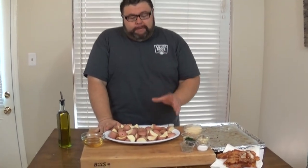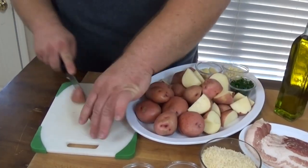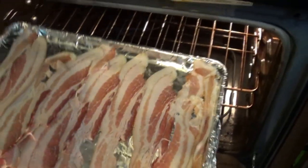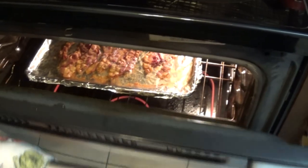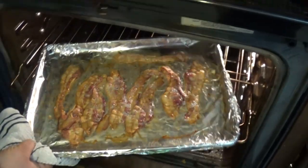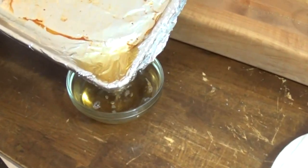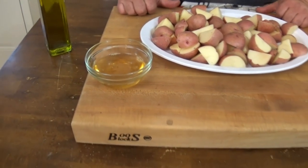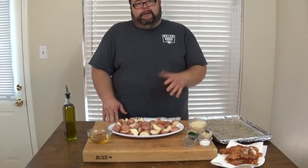I've got some red new potatoes — about a three-pound bag from the grocery store — and I quartered them. It's real simple; you can use any kind you like, but I like the little new potatoes. I also took a pound of bacon and browned it off in the oven on a foil-lined sheet pan at 425 degrees for about 15 to 20 minutes. Not only are we going to add that bacon at the very end, I wanted to use some of the rendered bacon fat to season these potatoes, tossing them with a little olive oil and a couple teaspoons of that bacon fat to help the herbs, salt, pepper, and garlic stick.